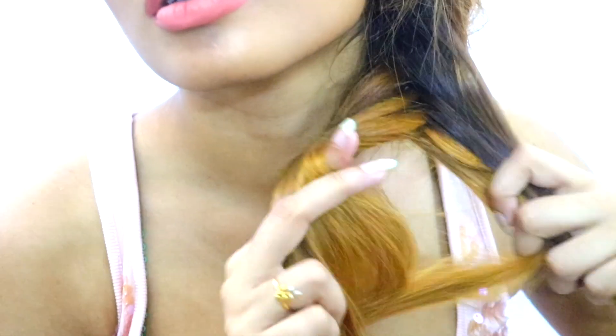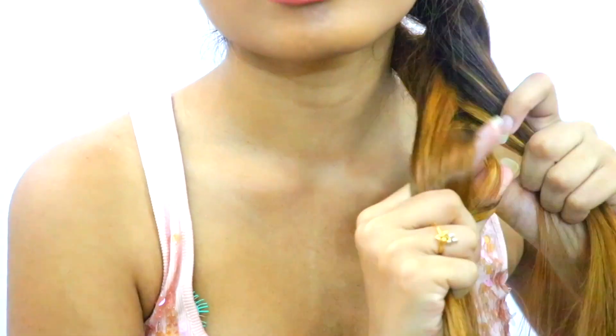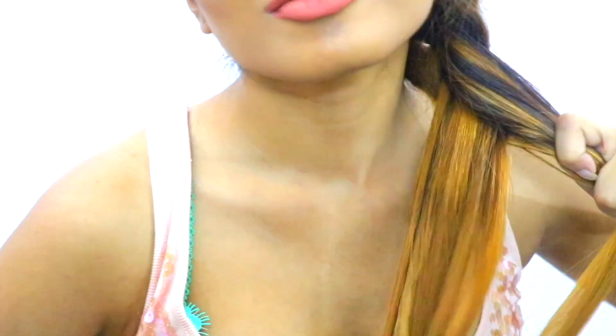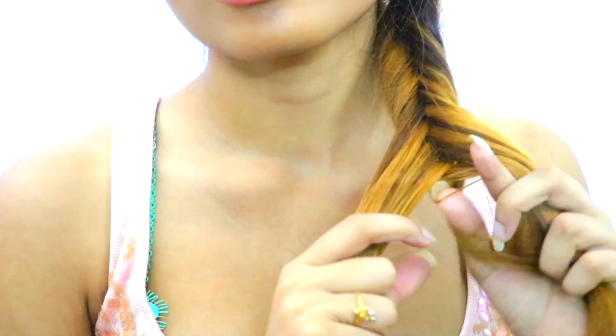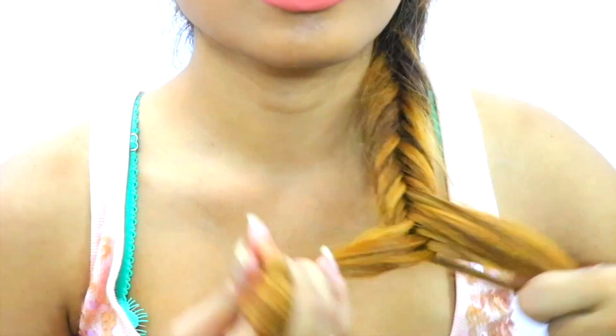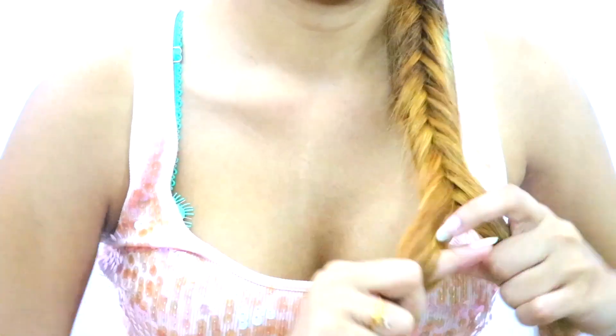Continue this all the way down. I'm taking in some thin and some thick sections, and also trying to keep it tight at the same time. If you want to keep it messy, then throw in some thick sections as well, like I'm doing.